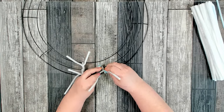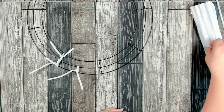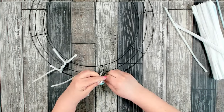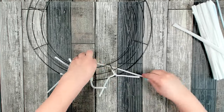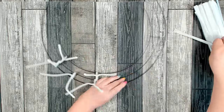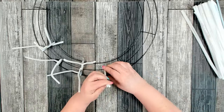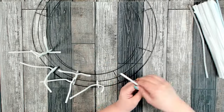By the time you're finished you should have a total of 24 pipe cleaners attached. For your convenience, in the description box below is a detailed list of all the tools and materials used in today's project. This list will tell you how much you're going to need and will also let you know where I purchased the materials.